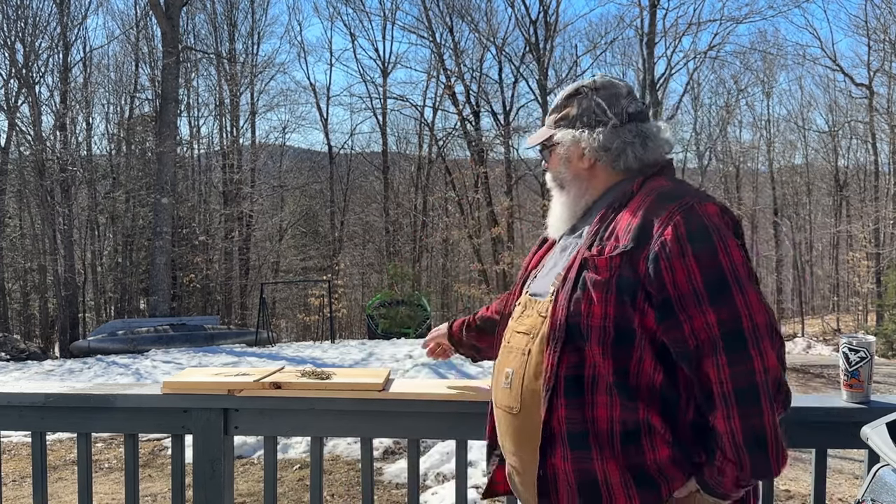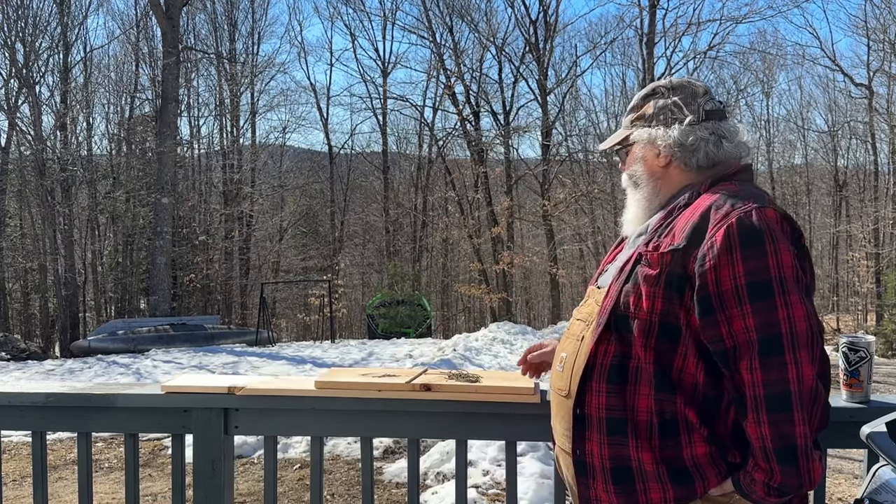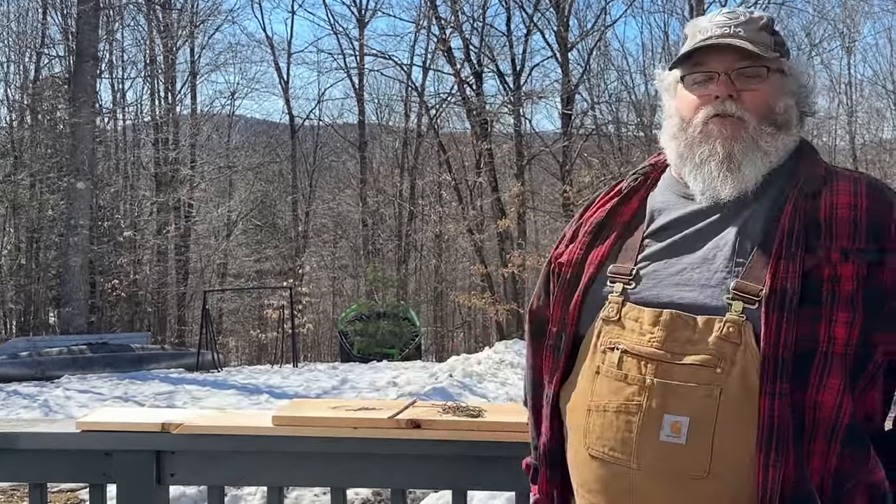Actually, it doesn't hurt them at all. It just holds them captive like a Havahart trap, without you going to the store and spending $50 on one. And I'm going to make this trap out of just a couple of pieces of scrap lumber from down in the basement, some string, a dowel, and a few nails.